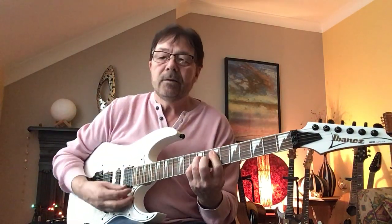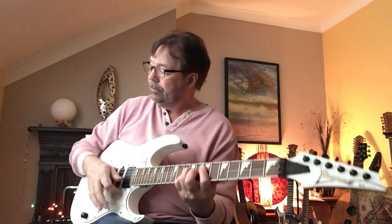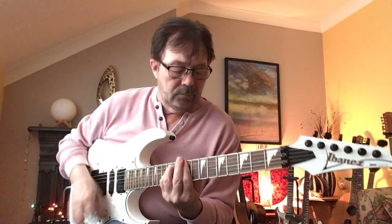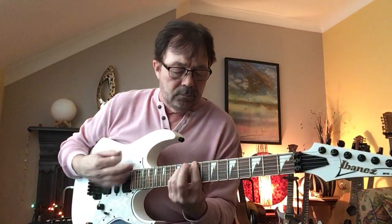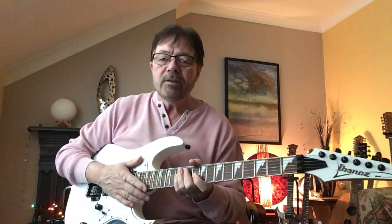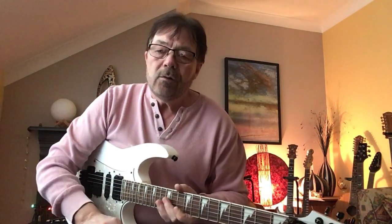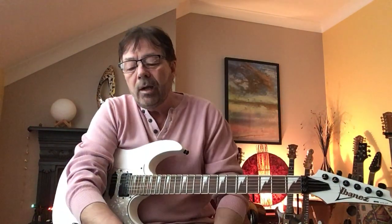At the end, you've got an E major 7th. So that's basically it. There's more to it, but you can pick that up from YouTube — there's loads of people that do it. I just wanted to make sure that you played the beginning correctly, because that's the bit that everybody mucks up. The rest of it you'll easily get.